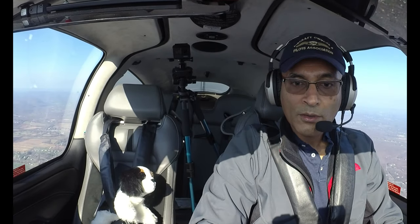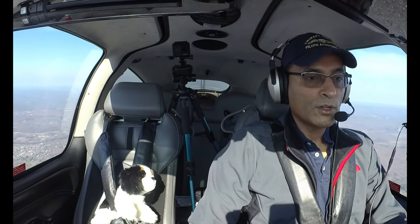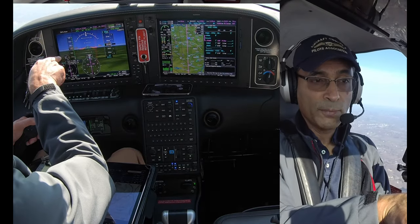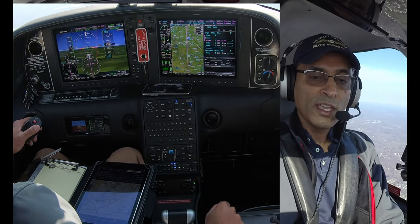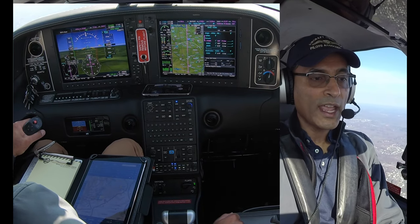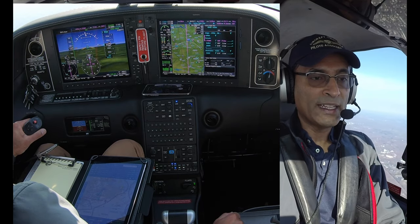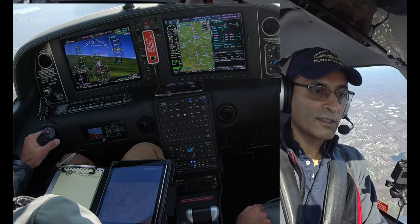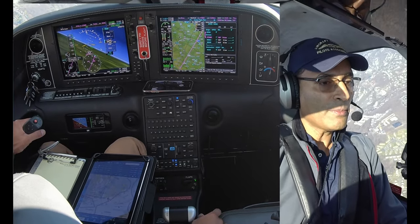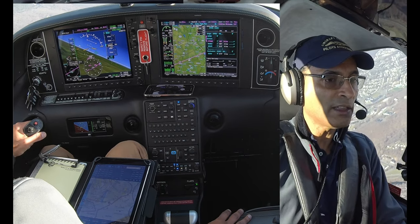We are level at 3,500 feet and just about to enter the state of Connecticut. One of the things we always want to practice is all of our hand flying. We've got cameras set up — one pointing to the PFD, one pointing straight ahead. Now we're going to turn the autopilot off. We're level at 3,500, heading 108. I'm going to do a left 360 by hand and try to maintain exactly 3,500 feet the entire way.